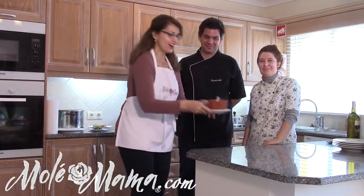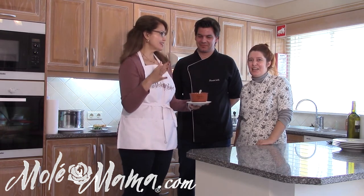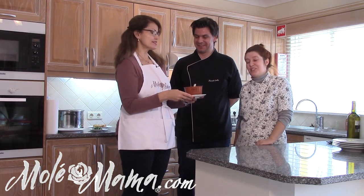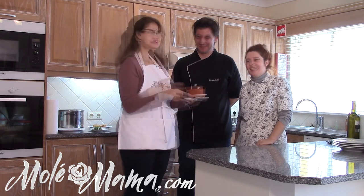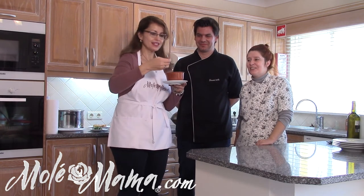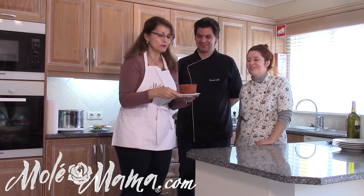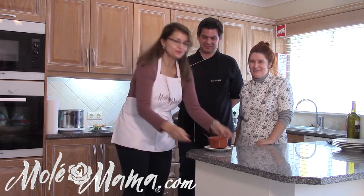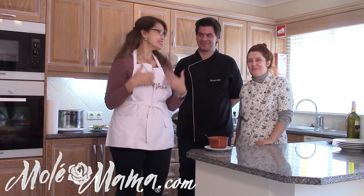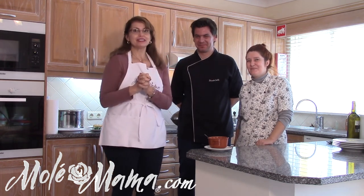Here is our caldo verde! It has potatoes, onion and garlic, olive oil, the cabbage, and lots of chouriço — some of my favorites. Oh my gosh, it is so good, it is truly so amazing — I'll be making this at home! We have the recipe for you. Thank you very much for watching Mole Mama, where we add love to every recipe. Live from the Algarve in Portugal with Sara and Ricardo — que Dios te bendiga, thanks for watching!